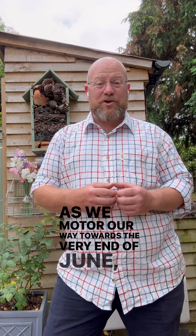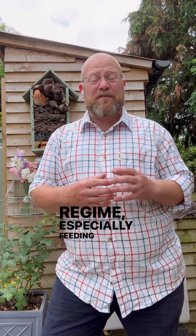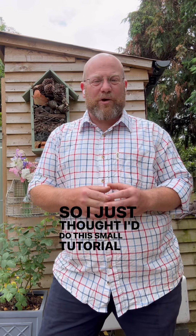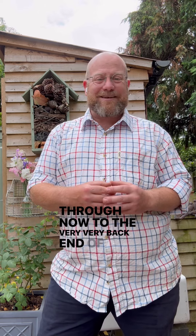Hi there. As we motor our way towards the very end of June, the first flush of flowers is very nearly done here in the garden. A lot of you are turning your attention to my maintenance regime, especially feeding of roses grown in pots or in the ground. So I just thought I'd do this small tutorial and talk you through the stages of how I keep my roses going all the way through now to the very back end of the season.